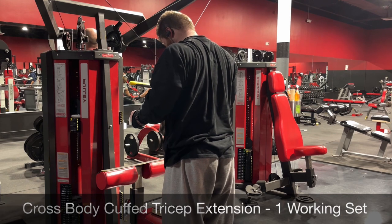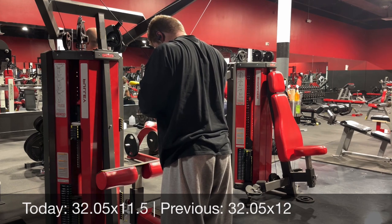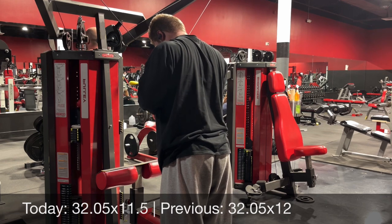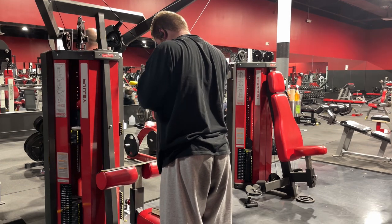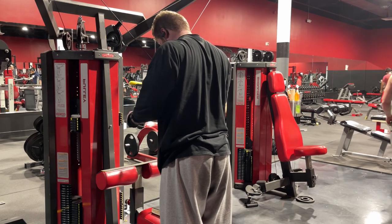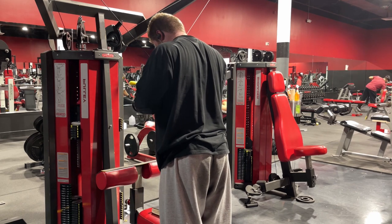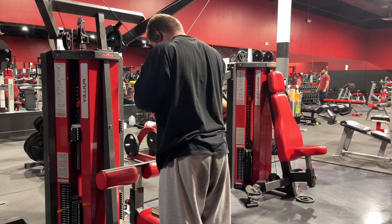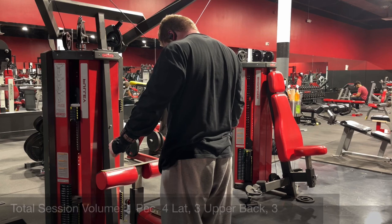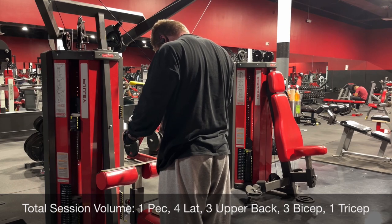The cross-body cuffed tricep extension hasn't really been working for me lately — I tied reps one rotation, lost a rep the next, and lost another half rep this time. It's just not a feasible exercise right now; I'm not taking progression on it and it's not the most comfortable either. So next time I do this pull session I'll be swapping it out for a different tricep isolation exercise. I got this one from Hunter LaBrada and just gave it a few rounds, but never really cared for it. You guys can see my total session volume at the bottom — feel free to let me know if you have any questions.